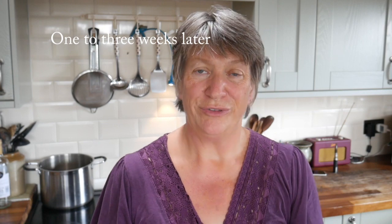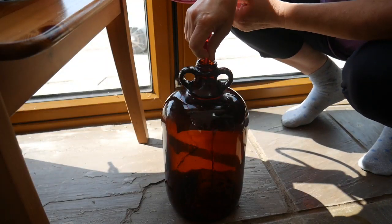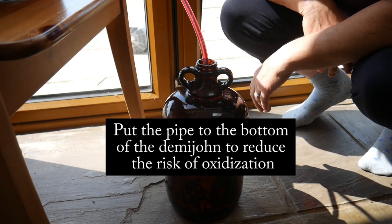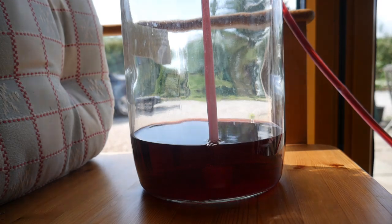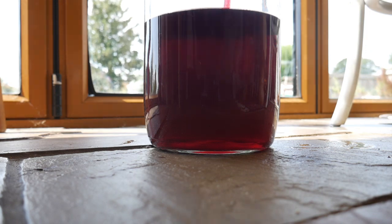The next thing to do is to rack your wine off. What that actually means is that you're going to take it from one demijohn and siphon it through to another, leaving behind any sediment that's in the bottom — because you don't want that in your wine. You can repeat the racking off process two or three times to get rid of all the sediment in the bottom of your demijohns, and you should end up with a really clear wine.